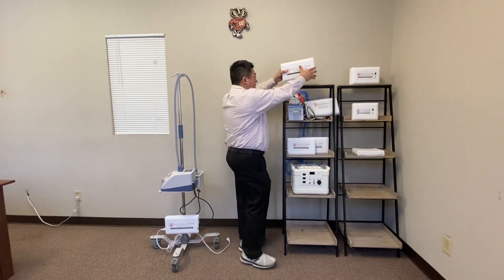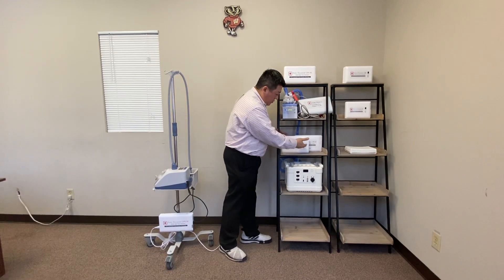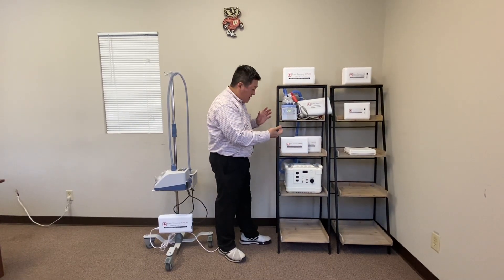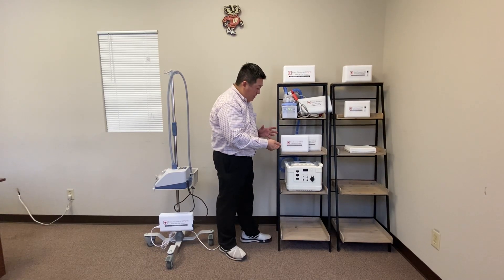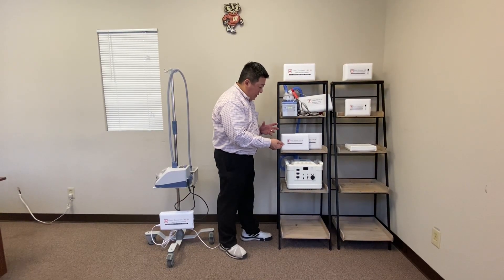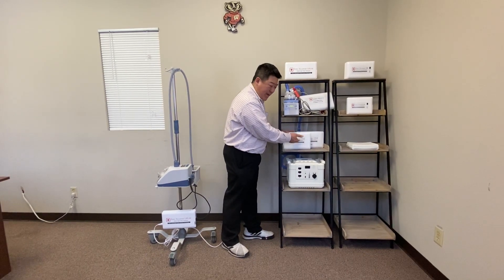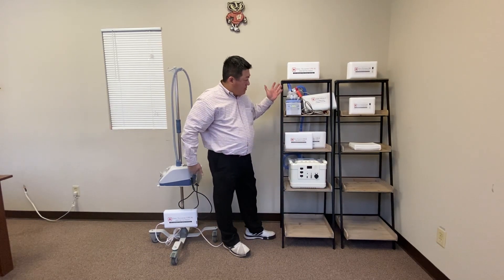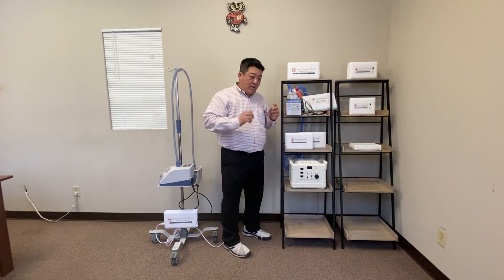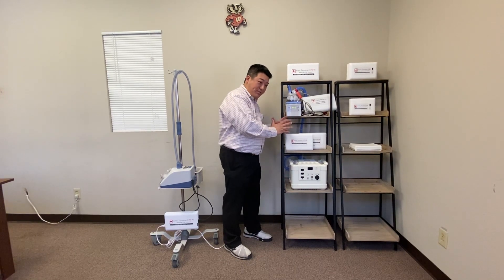We also have an Air Medical version that's FAA compliant. We call it the UPS 60. It runs 60 minutes at 37 degrees Celsius and 60 liters per minute. It also runs Ticotherm for 90 minutes. Both UPS 90 and UPS 60 run the device and charge the battery at the same time.